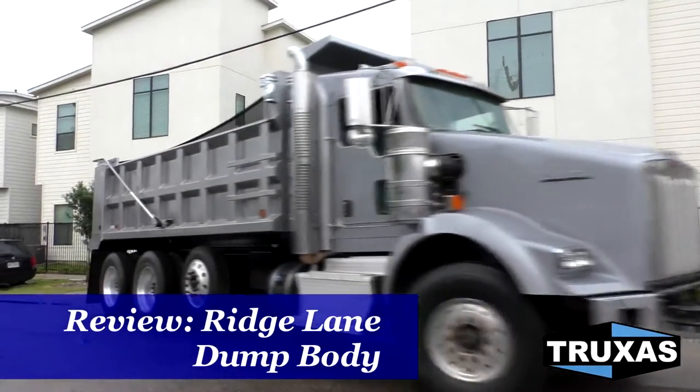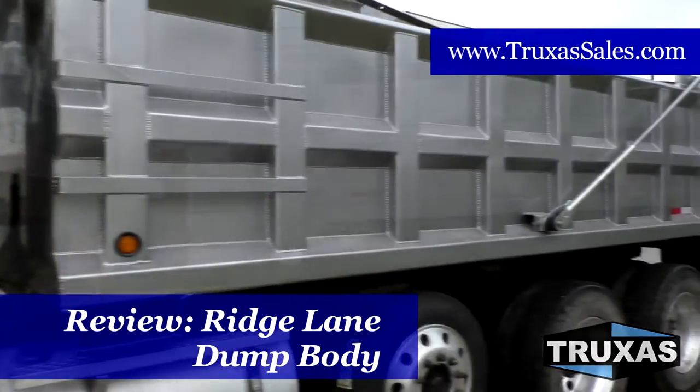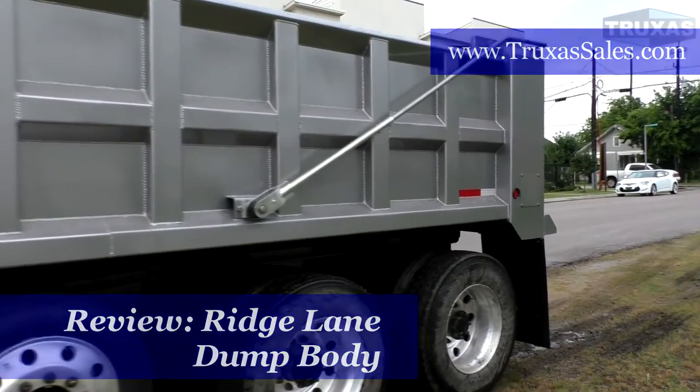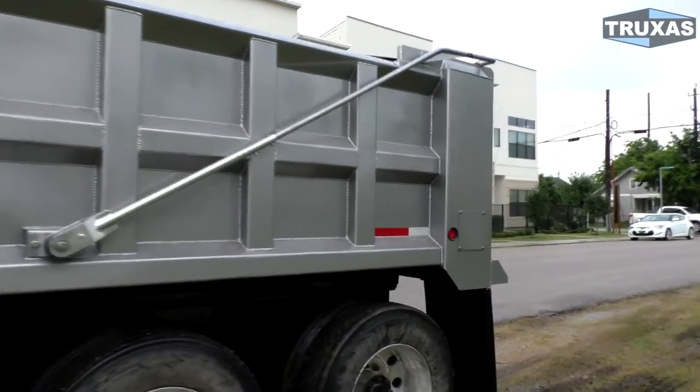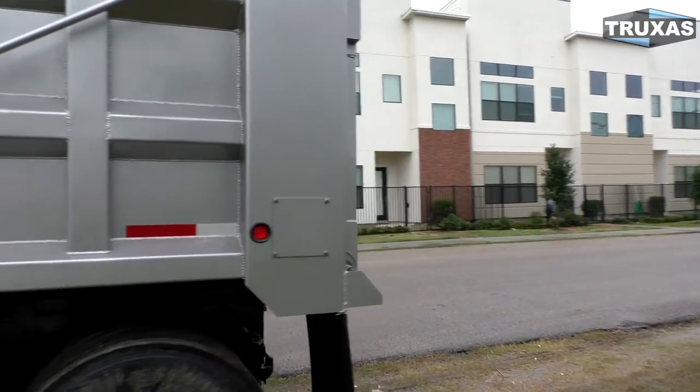Hi, this is Shea with Trucks of Sales, here today looking at this 17 and a half foot Ridge Lane dump body from Hall Lane Manufacturing. Just going to go over some of the features here on this bed and the special options that this one has. This is on a 2012 Kenworth T800.